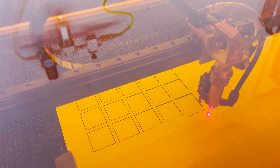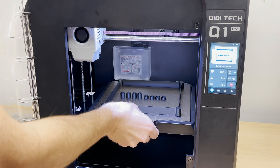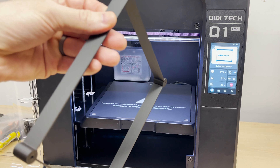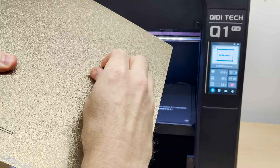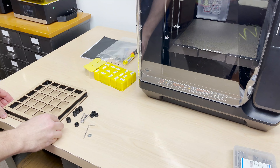This is my third QIDI Tech printer and it looks like it's got some nice features. It's got a heated chamber, automatic bed leveling with dual sensors, a dual metal extruder that can go up to 350 degrees Celsius, so it supports most filaments. It's got independent dual Z-axis motors, filament run-out and warping detection, and it's a fast Core-XY machine running Klipper firmware. So let's see how it prints.